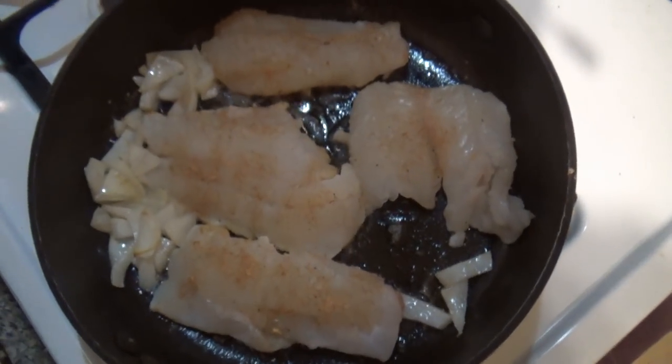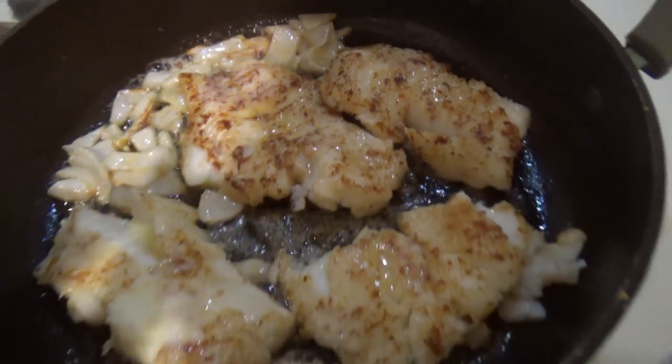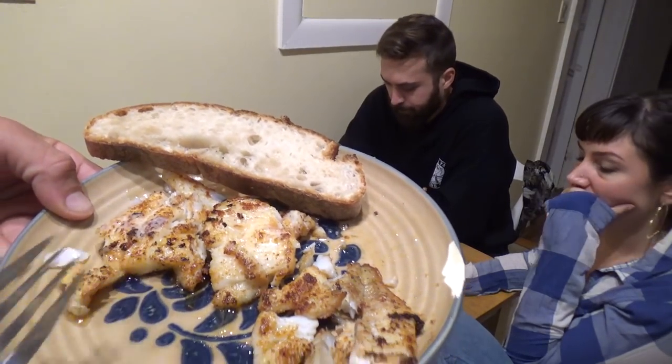The pan's got butter in it, some onions that browned, and the seasoning. The camera's fogging up — it's that good. Damn, that looks good. Well, we're all done here. You can definitely tell the difference between pollock — it's like that grayer meat — and cod.